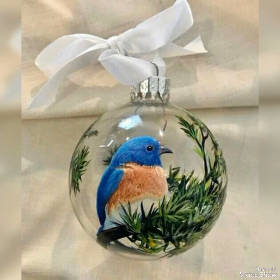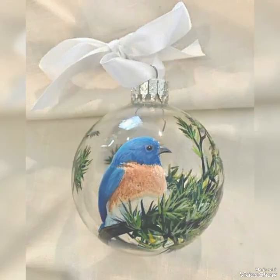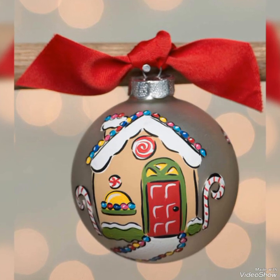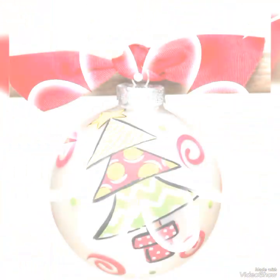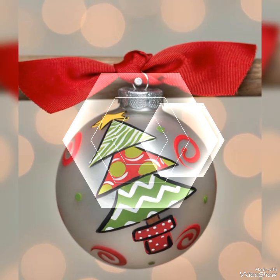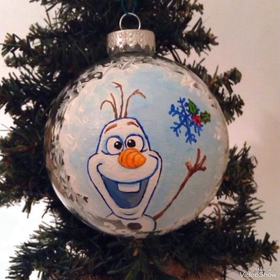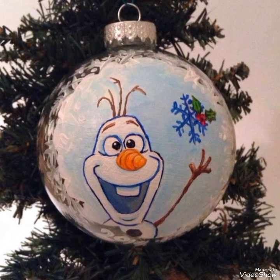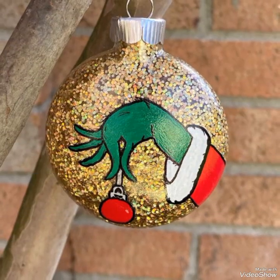Also like the video, subscribe to my channel, and press the bell icon for more updates. As you can see in these images, you can simply paint a Christmas tree on a bubble, or paint it with a cute snowman. All the ideas are very amazing and creative.